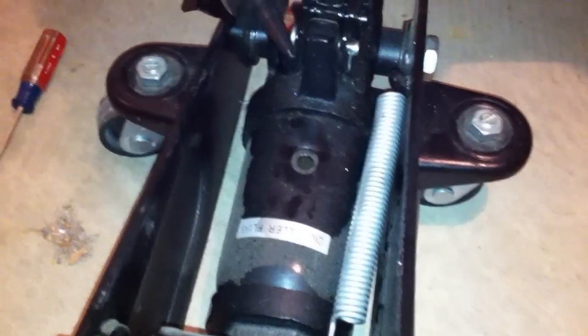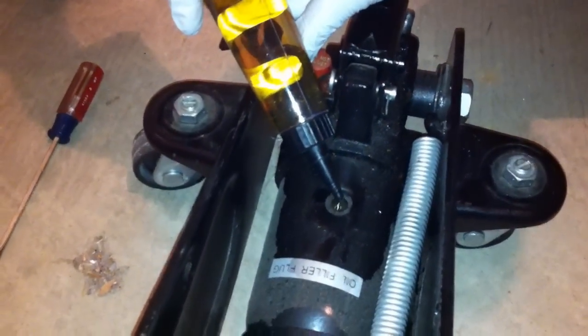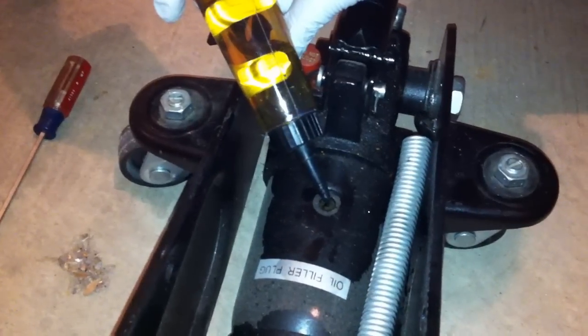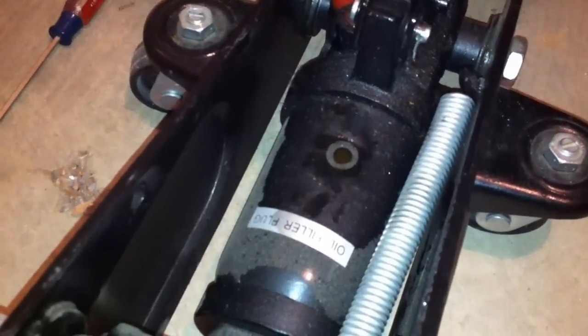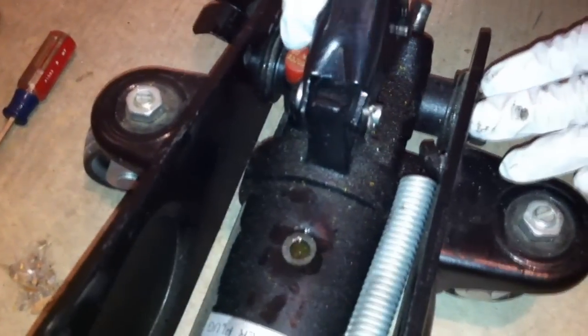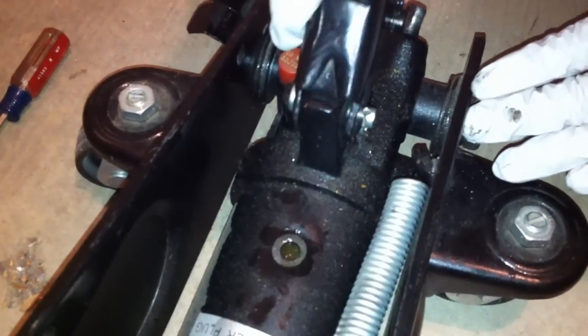Basically all you need to do is get hydraulic jack oil — your actual oil for jacks — and fill up the piston area until it's full. Once you do that, pump the jack in the off position, just to get the bubbles out.